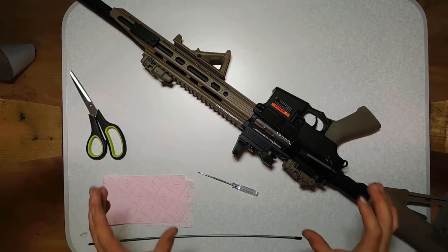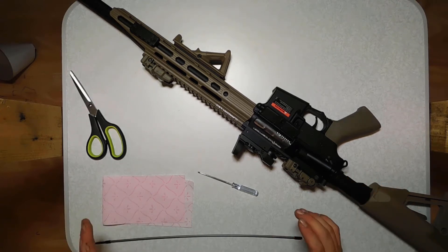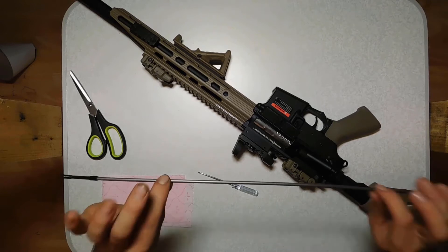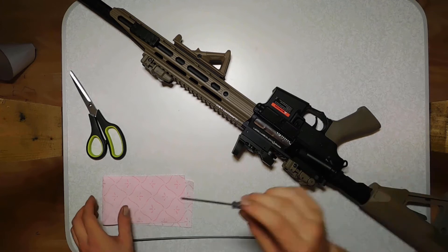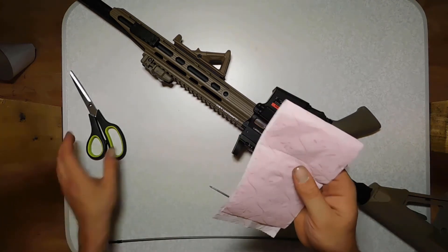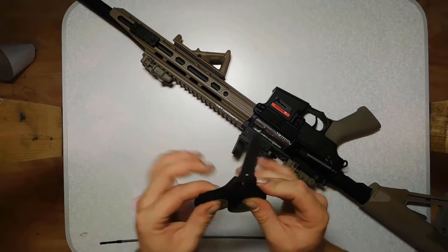So without any further ado, let's begin with category 1: how to properly clean your airsoft inner barrel. What do you need to do for cleaning the inner barrel? A few things you might need is a cleaning rod, a small Phillips screwdriver, some cleaning tissue or in my case toilet paper and scissors.